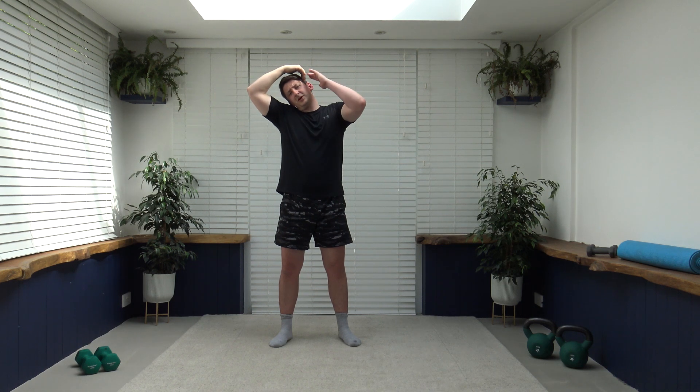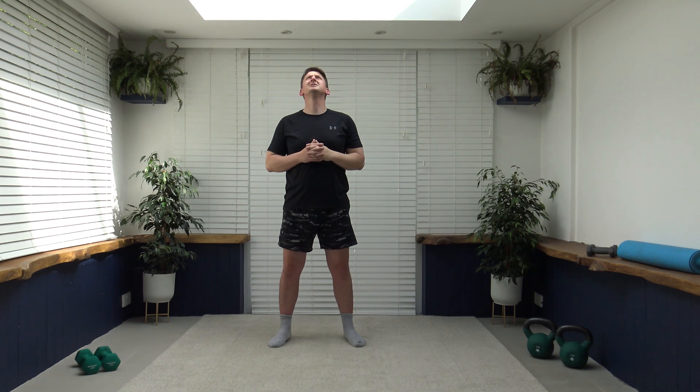Now we're going to do some neck stretches — tilt the head to the side, two fingers holding in place, pull that tummy in, strong core. Not too much pressure with the fingers on the head. Change it over to the other side — super job. Now we're going to finish off with chin up and chin down, nice and slow and controlled, releasing the neck slightly. Take it off to the sides, nice and slow and controlled.